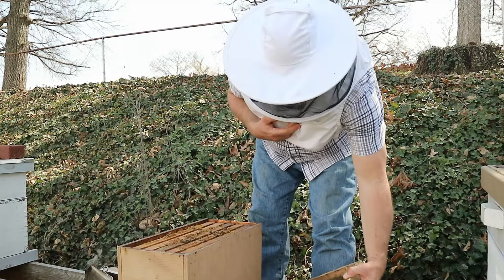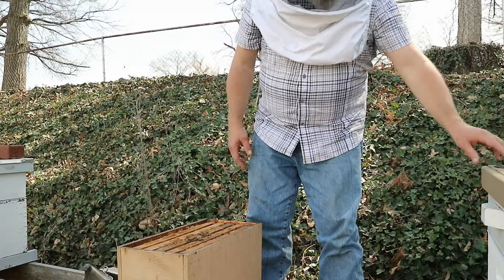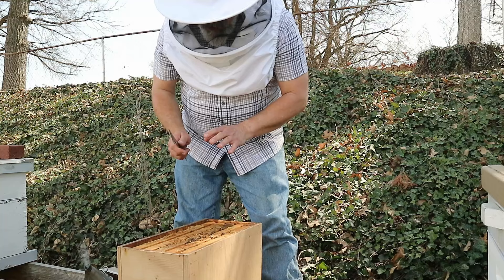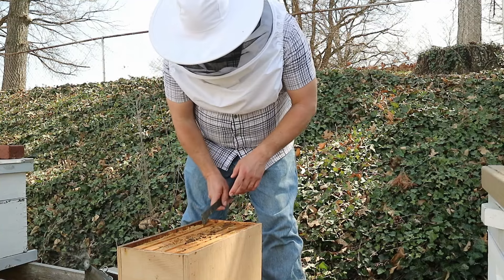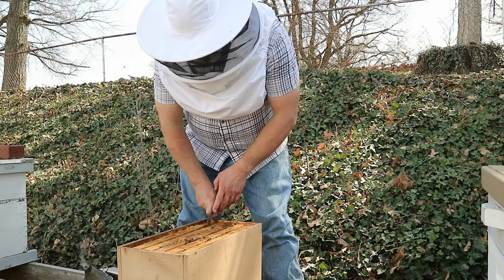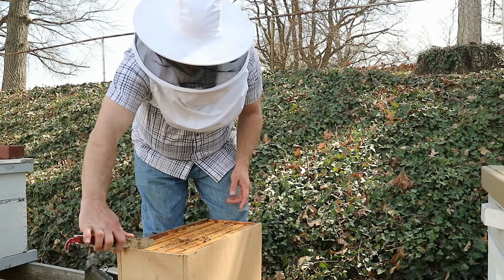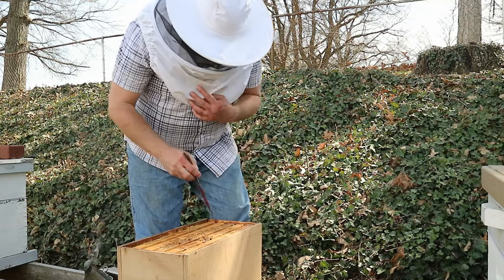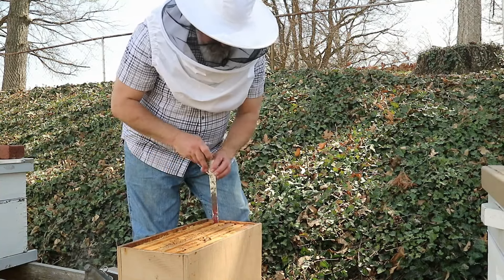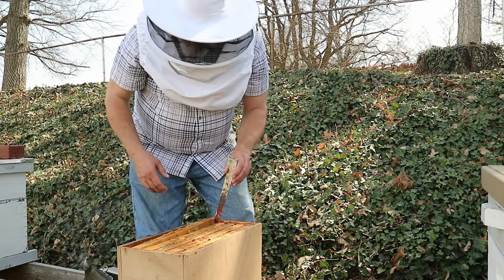They seem to have a pretty good population in here, so they're not fully dying out yet. But since they appear to be in decline, that's not going to improve naturally without some intervention. The typical answer for a situation like this would be just to re-queen the colony — get a new queen and put her in there.